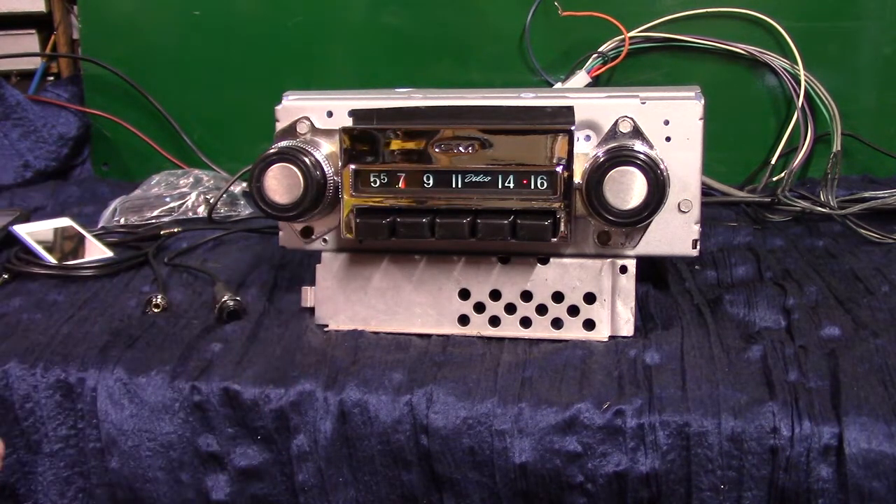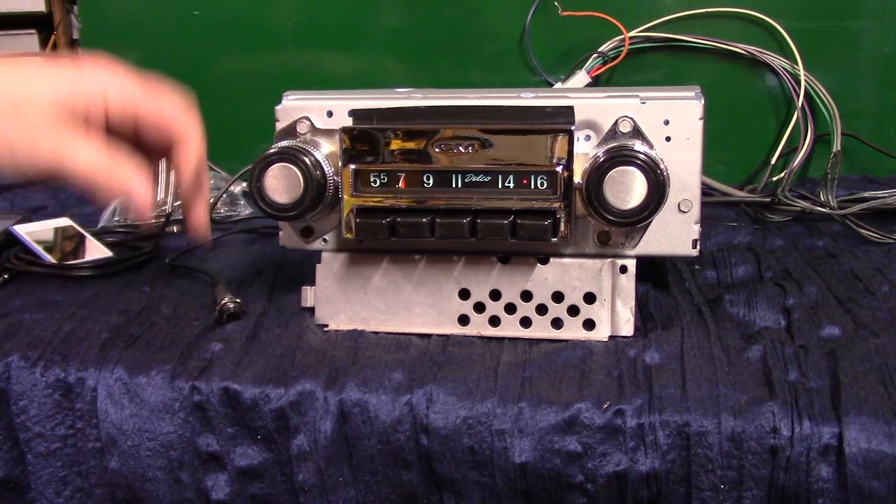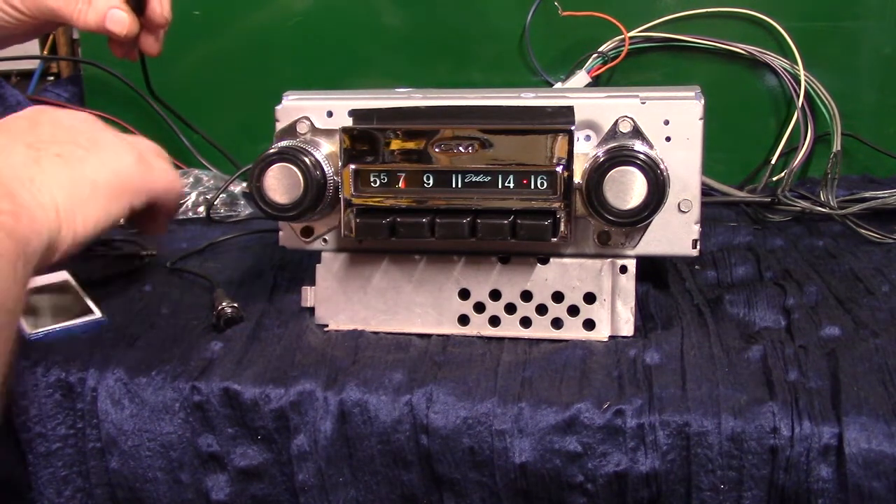Four channels out, 45 watts per channel. It's got three preouts on it — you can now amp to your rear speakers or even a sub. It's got auxiliary in, and this is your two-piece harness that you'll be getting with it.